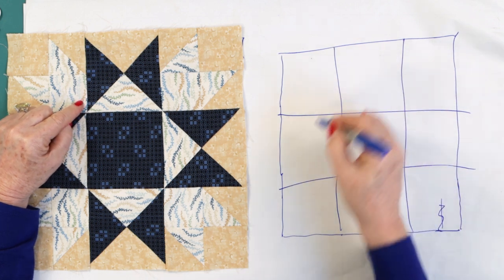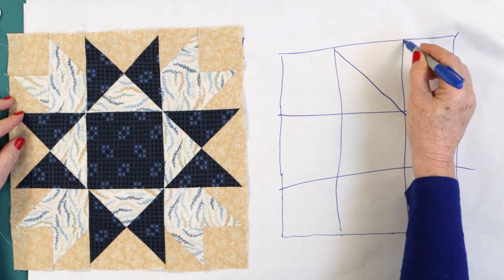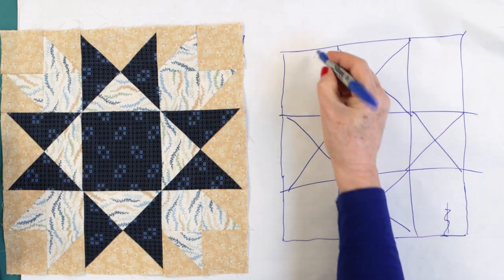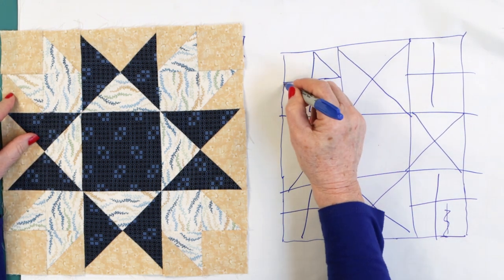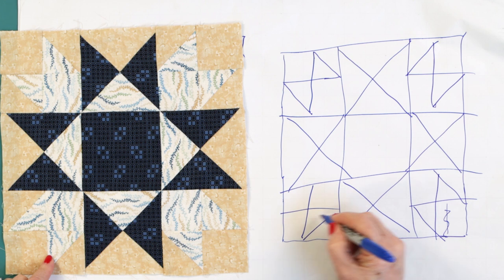In the four center squares - not the middle and not the four corners, the other four - put an X in each one. And in the other four outside corners, make yourself a four-patch - just draw four little squares. Half the two of them that face out. I just drafted the block. This is a 12-inch block, so it should be 12.5 inches when it's all done.